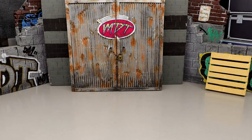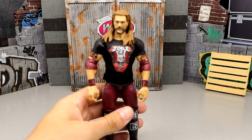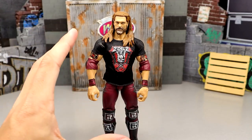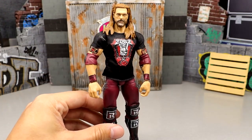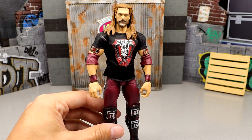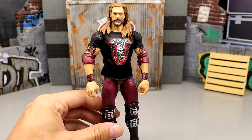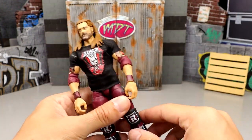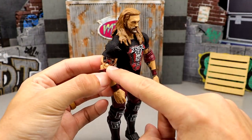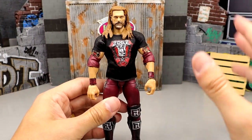Coming in at number 56 at the very bottom is the Edge Ultimate Edition. I was very hyped for this Edge but the execution just wasn't there. It's his return gear with the weird kickpad thing. They use that skinny body mold, it doesn't have butterfly joints, the head sculpts weren't the best, and tattoos get cut off by the pins. It even had that crazy hair-blowing back head sculpt, which I have mixed feelings about.